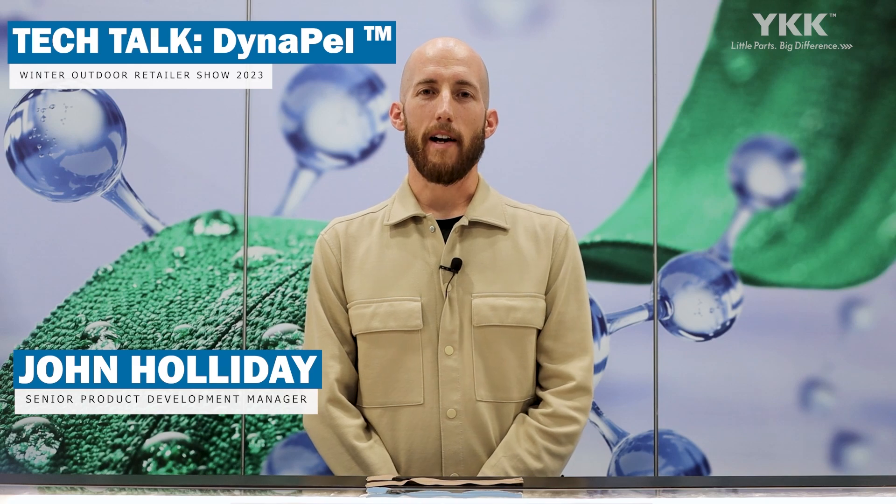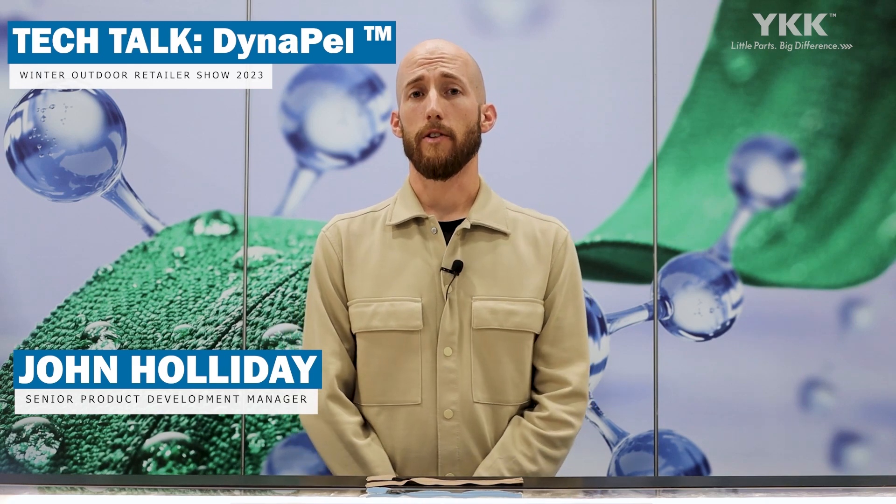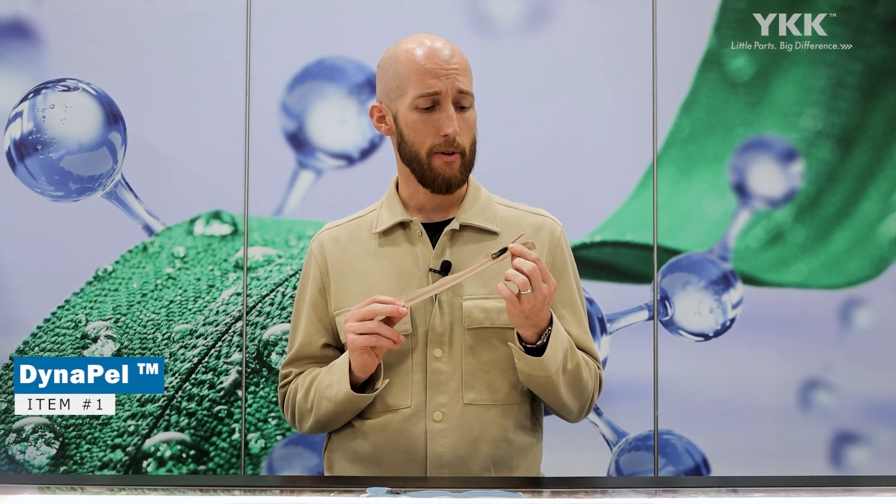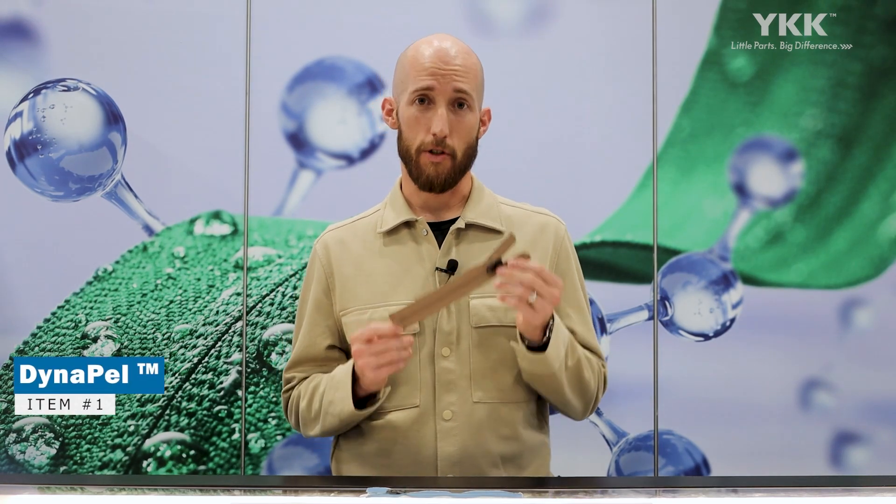Hello, everybody. I'm John Holliday here with YKK at the Outdoor Retailer Winter Show in Salt Lake City, Utah. We are launching a new product this week called our Dynapel Zipper, and we're really targeting the zipper to be water protection for the circular future.